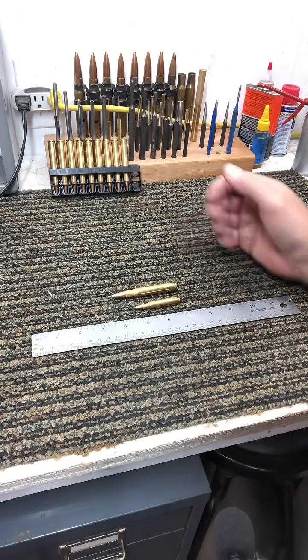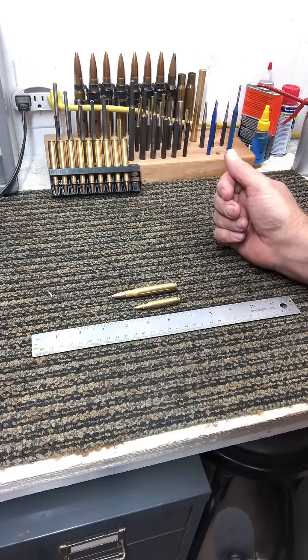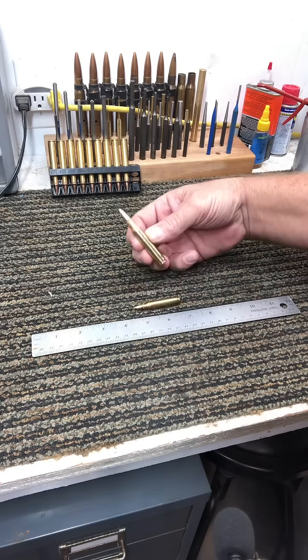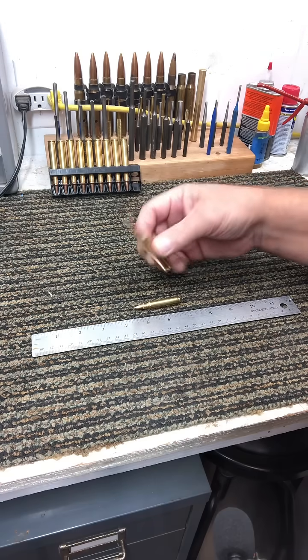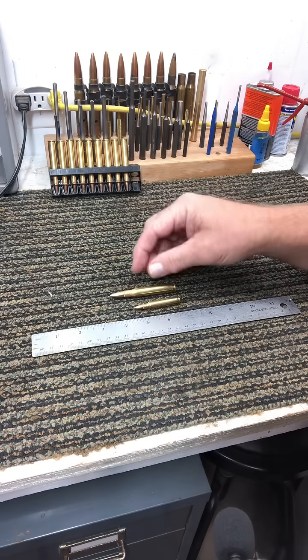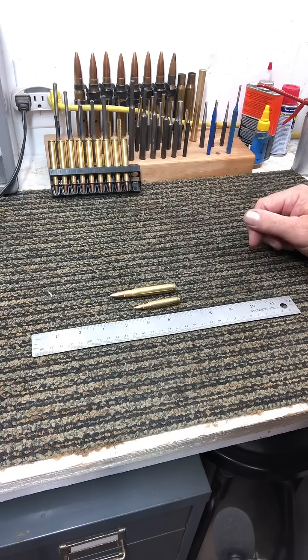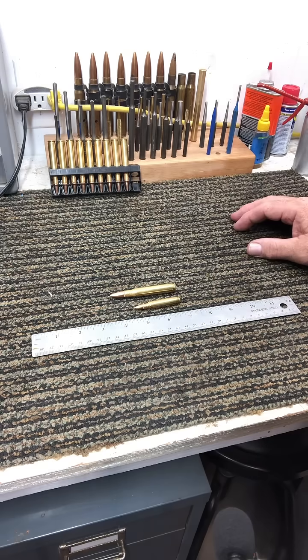But that's just kind of a comparison between the two. Both are designed to do their job effectively. This is what you're going to see in your very common traditional 30-odd-6 hunting round — that exposed lead 150-grain bullet. That's going to have that mushroom on impact, and it's designed to deliver a lot of energy and a lot of shock to the target.